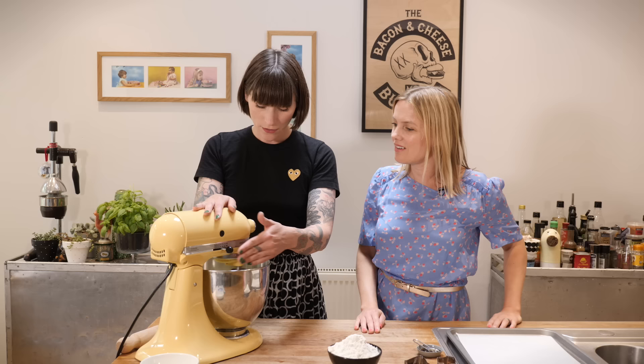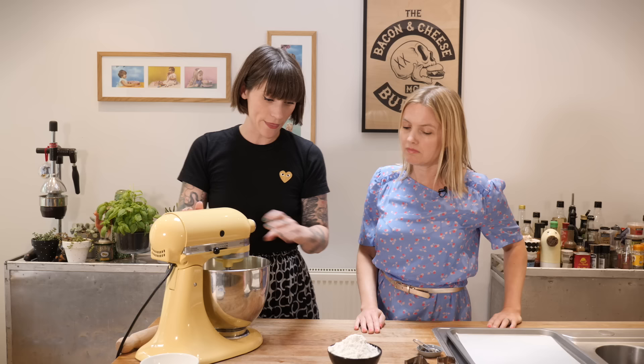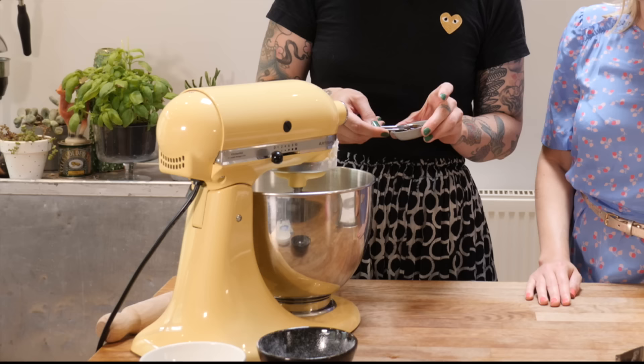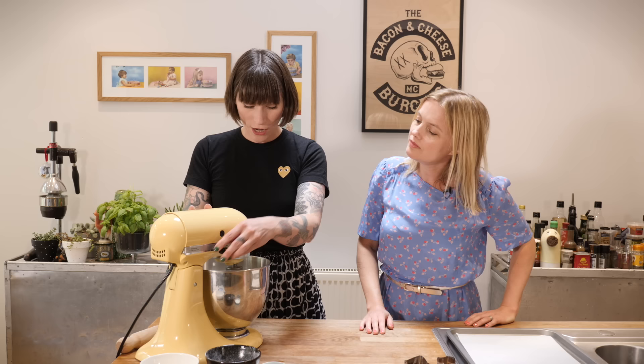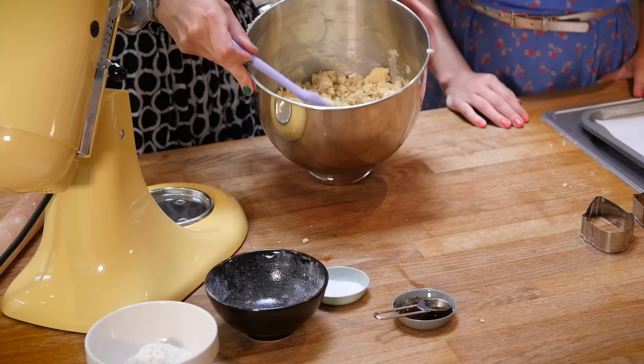It's not gone pale and fluffy - it's still pretty yellowy and buttery. Now we're going to put in some plain flour and some good quality vanilla extract, which smells amazing. I'm also going to add a pinch of salt, maybe a little more. Then just get that going - what happens is it starts to look like breadcrumbs. We don't want to go crazy mixing in the machine because we're just going to finish it by hand.